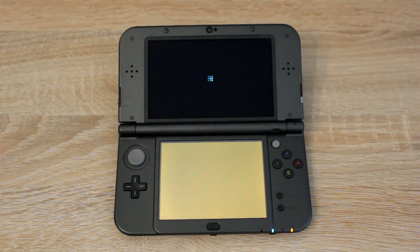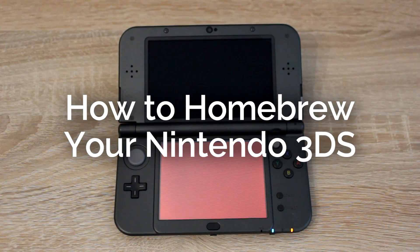Hello everyone, my name is Jack Thorell and today I'm going to show you how to homebrew your Nintendo 3DS.